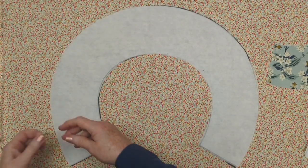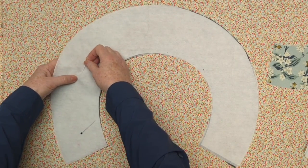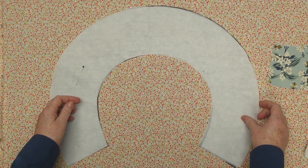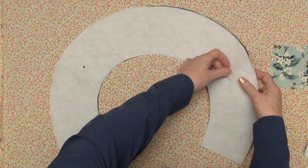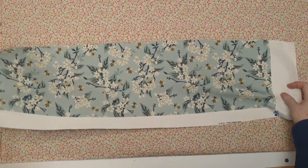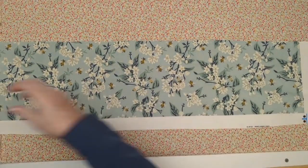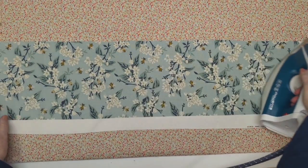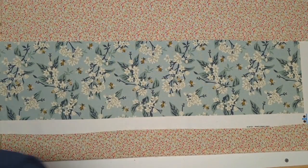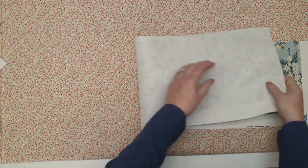I'm adding this extra layer of sew-in heavyweight interfacing. It's an option — I did not use this on the hat that reverses to white in this video — but if you're using medium or heavyweight fabric, I like to use this extra bit of stabilizer to give the brim extra support for shaping. It also gives the edge of our brim a smooth, wrinkle-free finish on both sides.